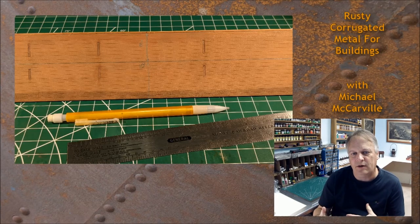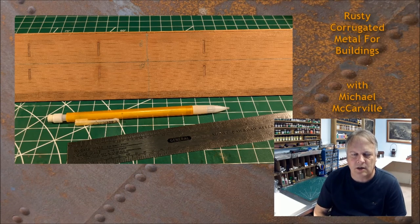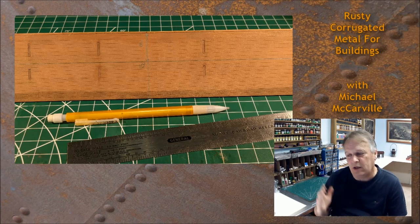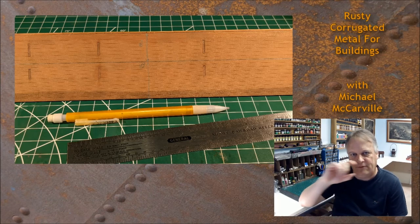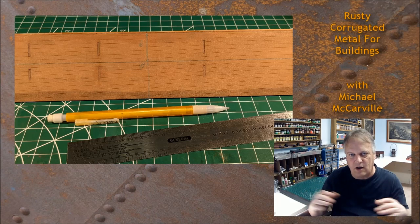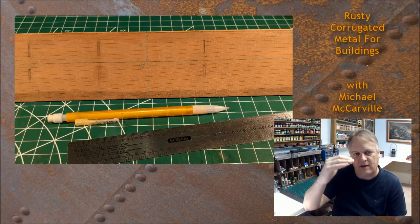Before we even start working on our corrugated metal, the first thing is to make sure we know where we're going to place it. I really encourage everyone to draw a lot of parallel lines on the material where they're going to place the corrugated. If you have scribe siding, you already have those lines. In this example I'm using two different corrugated lengths, so I needed an 8-foot section and a 10-foot section — measured it off, drew lines, and ready to go. At that point it's just cutting to the 8-foot or 10-foot lengths and applying.